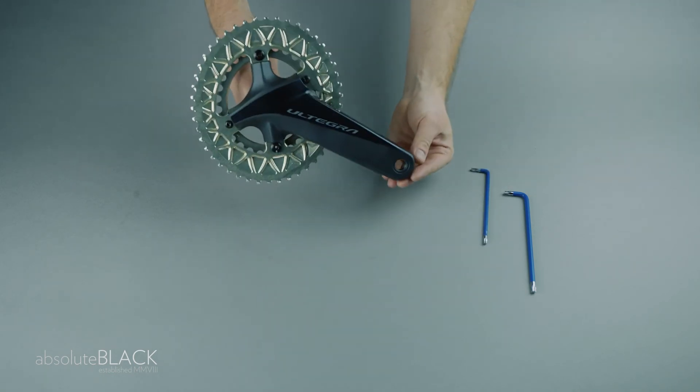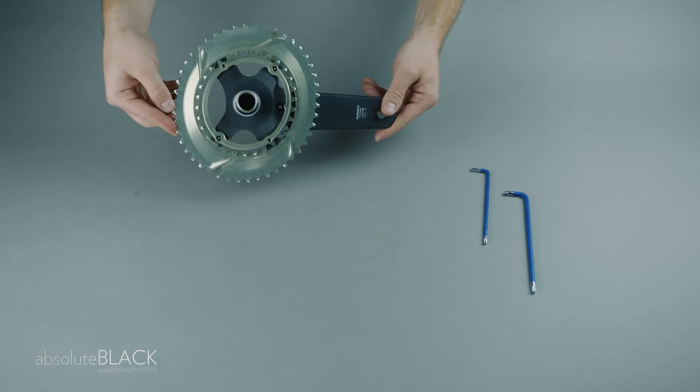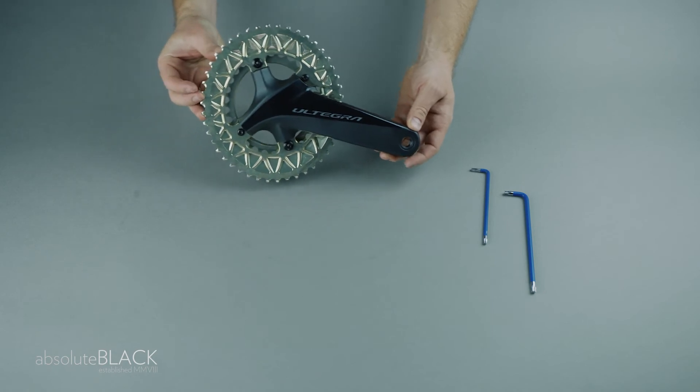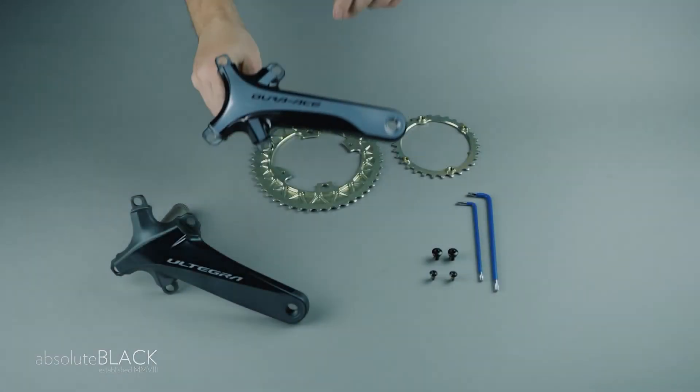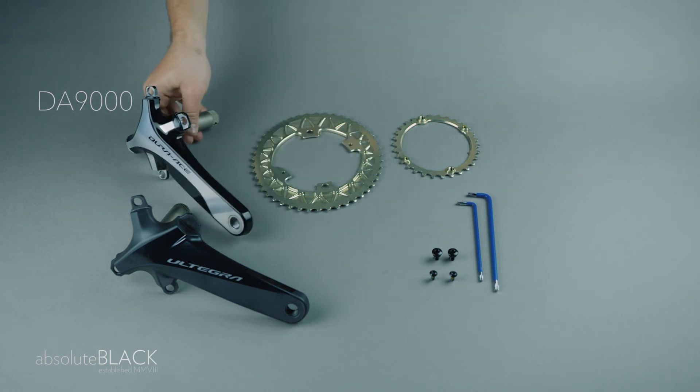And there you have your new Absolute Black subcompact Road oval chainrings fitted to your Shimano Ultegra 8000 crank. The process is identical for the Shimano Dura-Ace 9100.